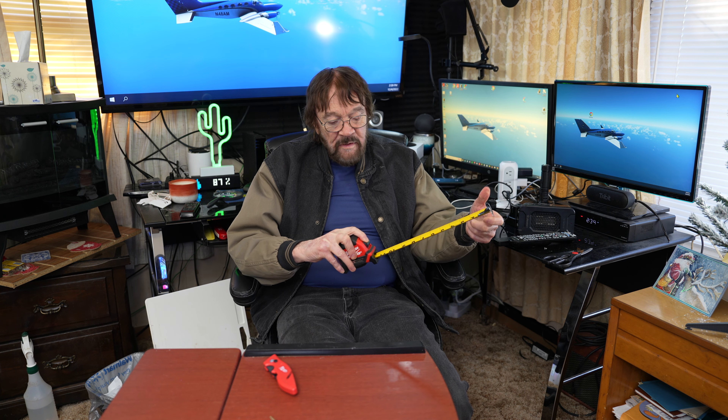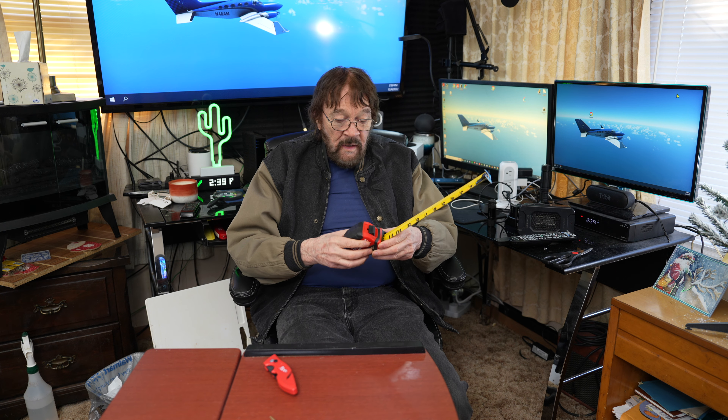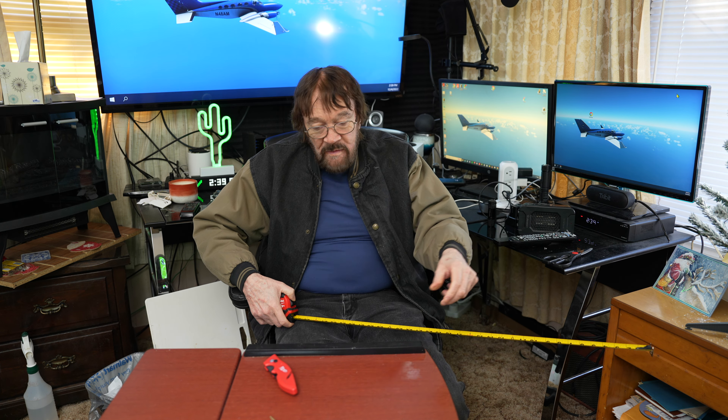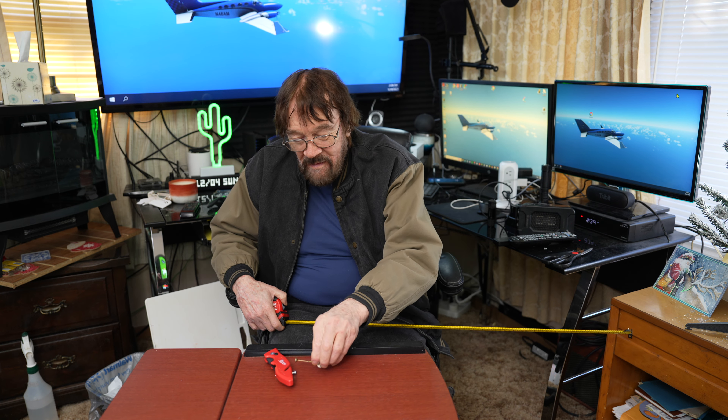Here is an item that a lot of people make. This one is 25 feet, and it says that it's magnetic — I'll explain that in a second. This one also has a belt clip, so you can have your knife on one side and the tape on the other. One of the really nice things about this is if you drop a screw or something on the floor...